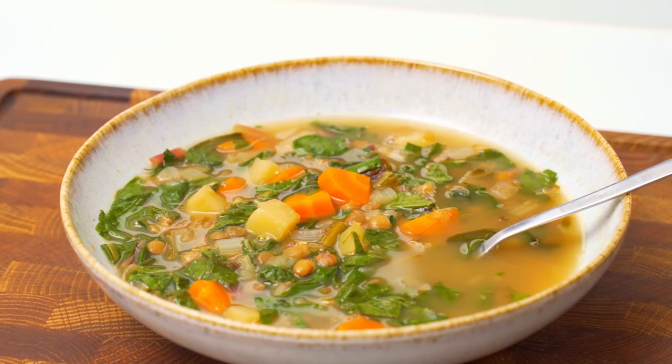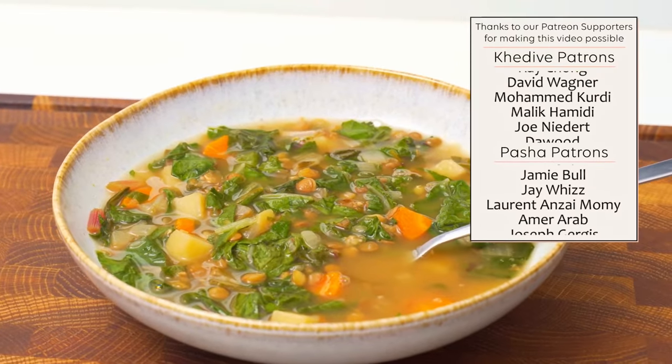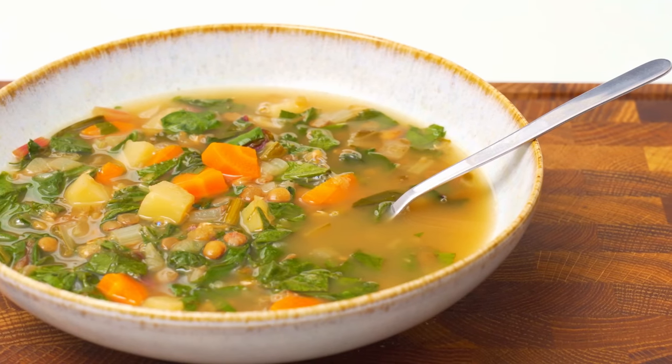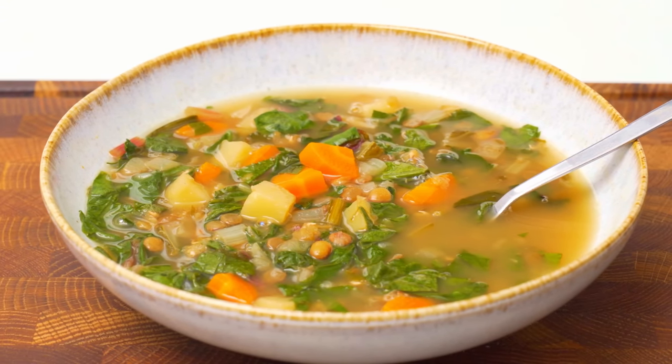Despite the simplicity of ingredients, this soup is seriously packed full of flavour and I feel it leaves nothing to be desired. It's filling, great tasting, and quite easy to make. Maybe you should try it alongside my red lentil soup and let me know which one you prefer. That's it — thank you.